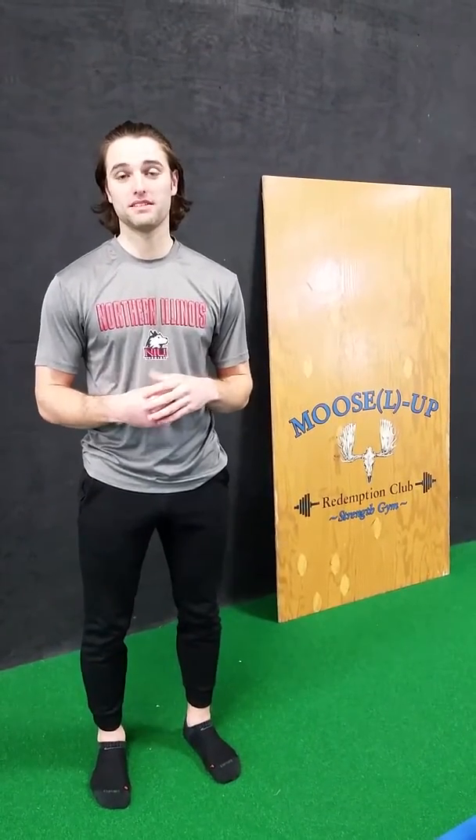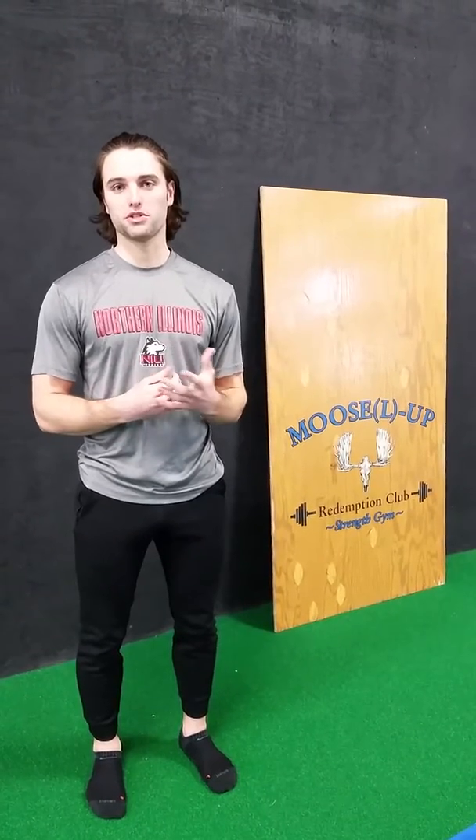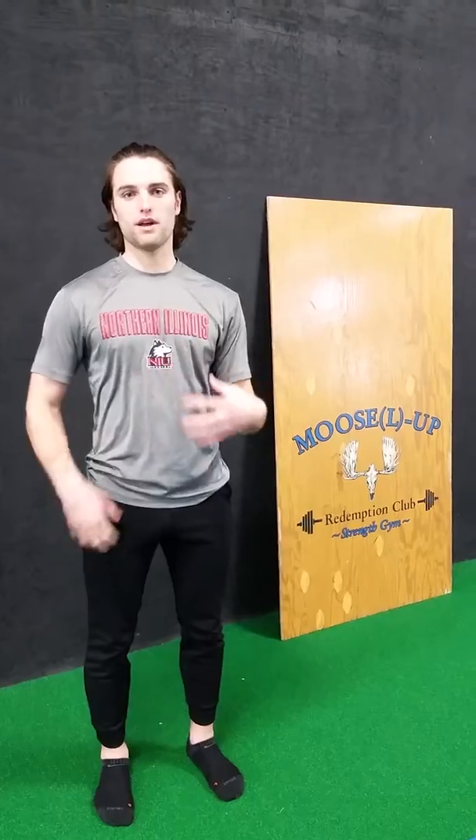What's going on guys? This is Coach Jack from Merck and today we're going to go over the Turkish Get Up. The Turkish Get Up is a great functional strength exercise and it's good for integrating shoulder, core, and hip strength.